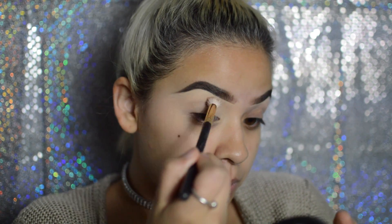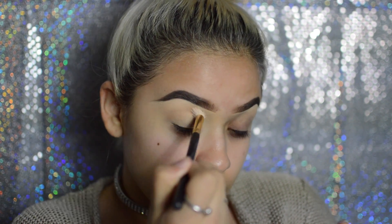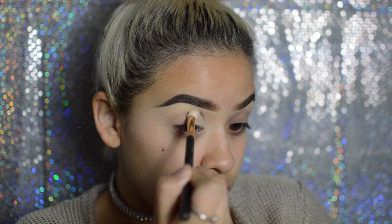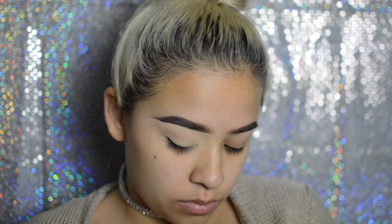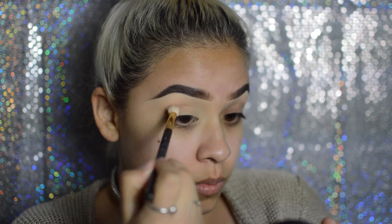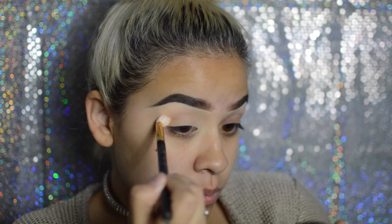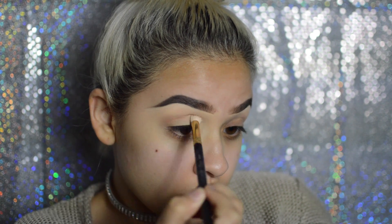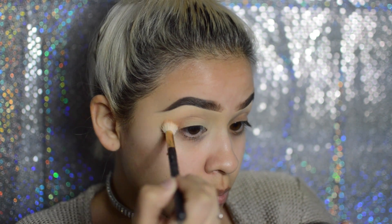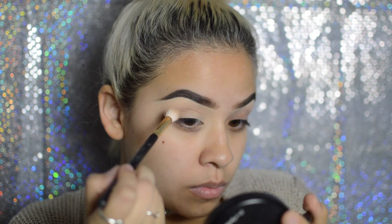Now I'm going in with the MAC 219 brush and my Modern Renaissance palette by Anastasia, taking raw sienna and burnt orange into my crease. I take a little bit of product at a time and build it up until I get the color I desire, going back and forth with the brush into the crease and making sure it's really blending for a seamless finish.